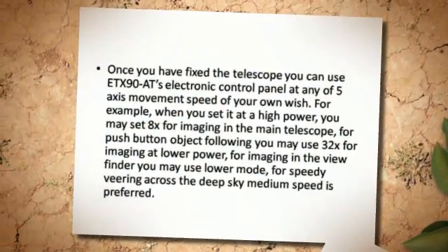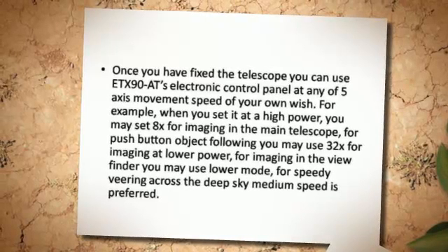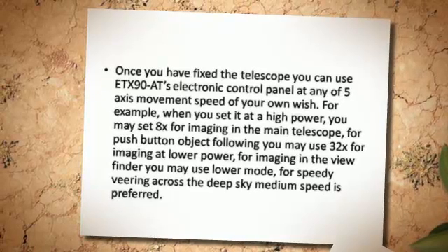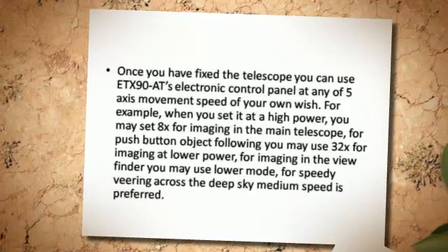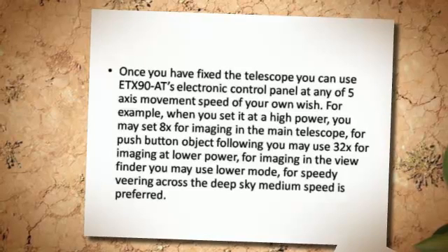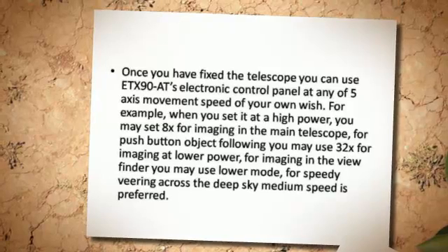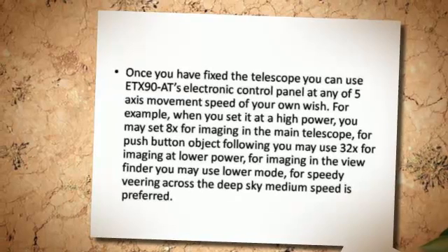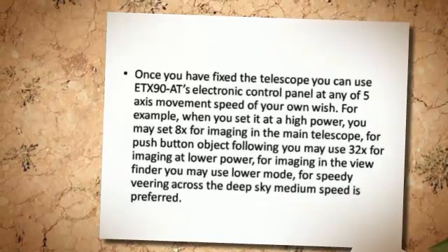Once you have fixed the telescope, you can use its electronic control panel at any of 5-axis movement speeds of your own choice. For example, you may set 8x for imaging in the main telescope. For push-button object following, you may use 32x for imaging at lower power. For imaging in the viewfinder, use a lower mode. For speedy viewing across the deep sky, medium speed is preferred.